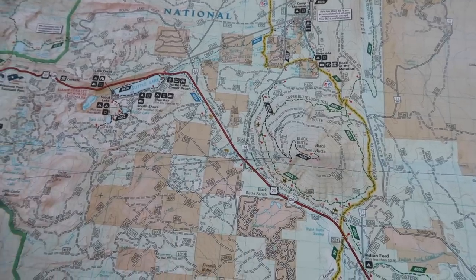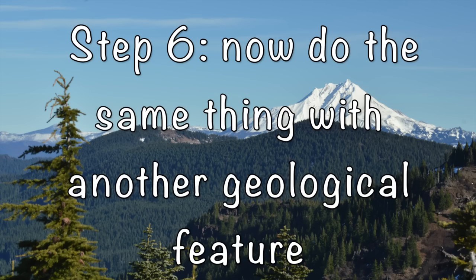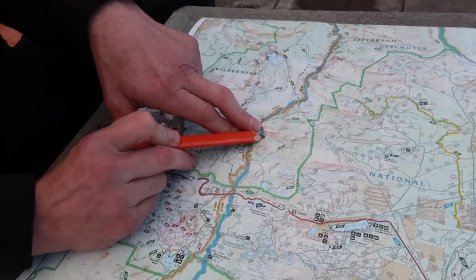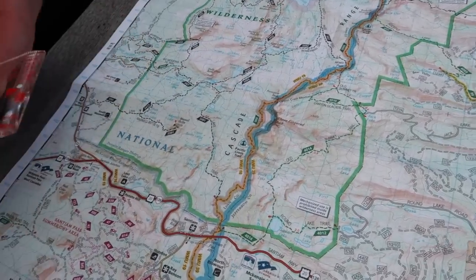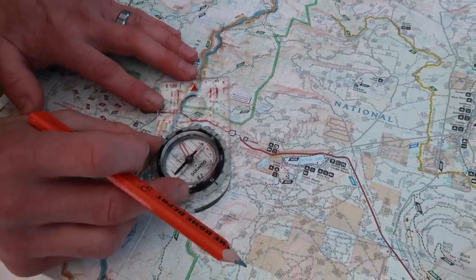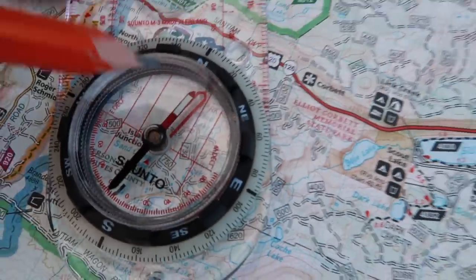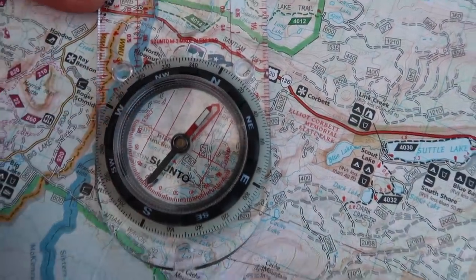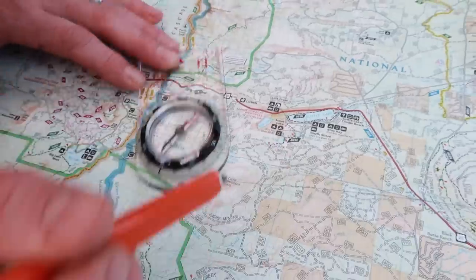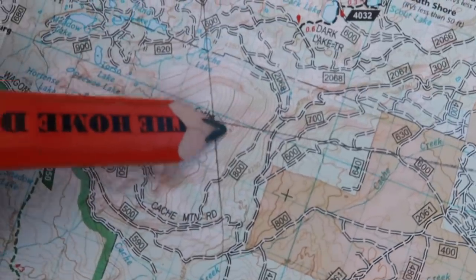I know that as long as my reading is correct, I am somewhere along that line. That's where the second object comes in. We look up in this direction and can see Three-Fingered Jack mountain. We're pretty confident it's Three-Fingered Jack. We look down the side of the compass from our location toward that direction, line up the bezel, and find that the measurement comes to approximately 332 degrees. We draw a line back from Three-Fingered Jack, and that line crosses the first line — telling us we are at that location.